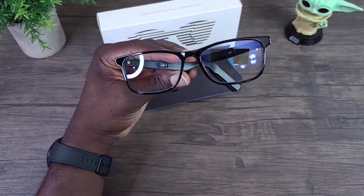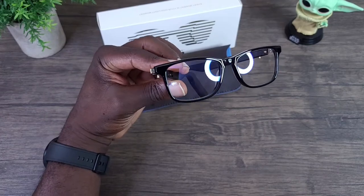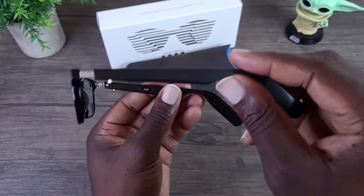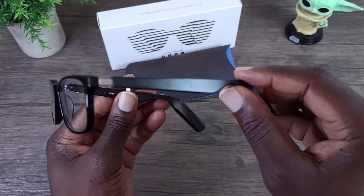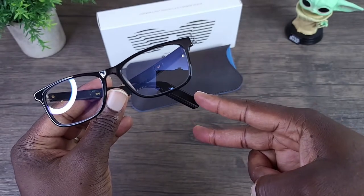Hey, what's up everybody, this is Ola with MobileWizTech and welcome to my channel. Today I'm going to be talking about the Moodpie smart glasses with blue light blocking, and I'll be jumping right in right after this.